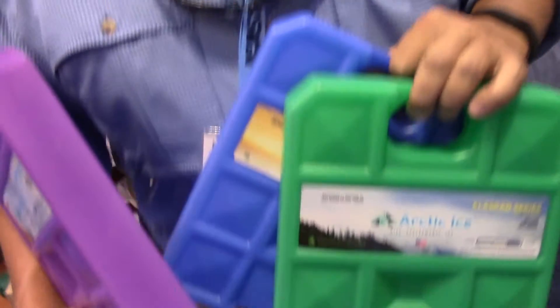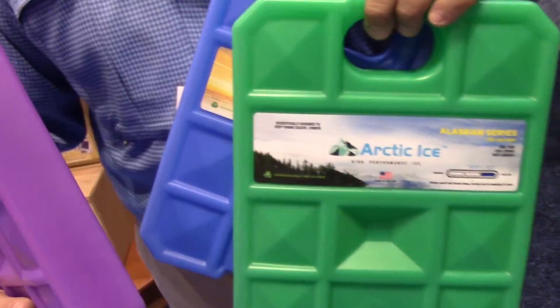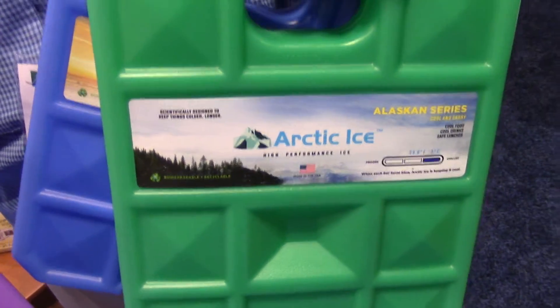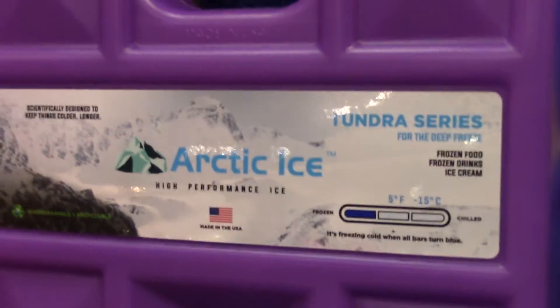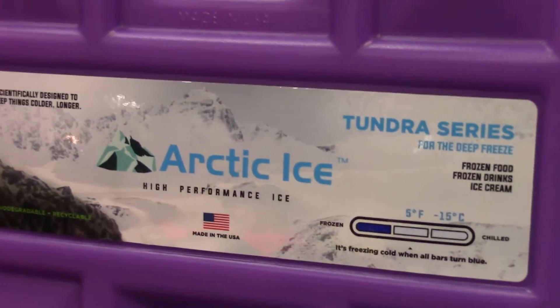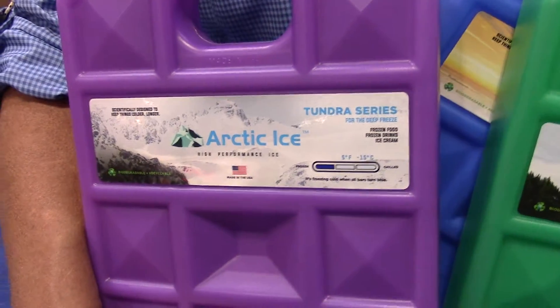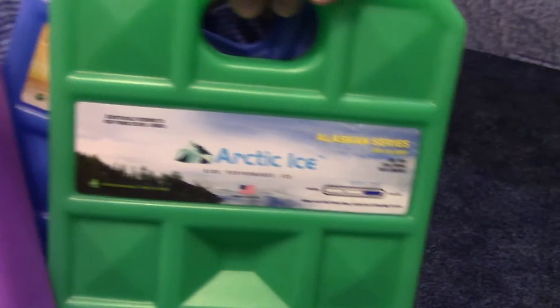Talk to us about the various kinds that you have. What Arctic Ice is is a phase change material, and it was designed primarily for the medical industry, but we saw a great opportunity in the outdoor industry to use this as well. The Tundra Series is one of our brands. The Tundra Series freezes at five degrees. It was used in medical for shipping without having to use dry ice. We found it perfect for the outdoor industry. It keeps your cooler — turns your cooler into a freezer.